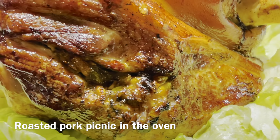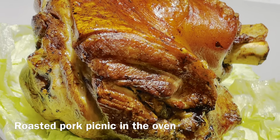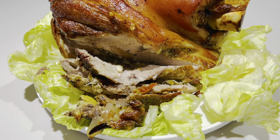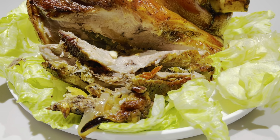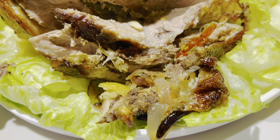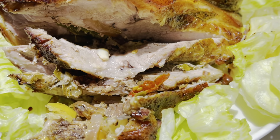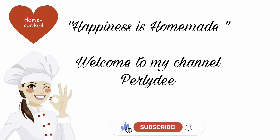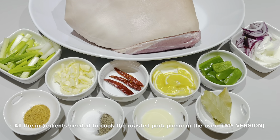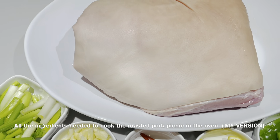Hi everyone, today we're gonna cook some roasted pork picnic in the oven. This is good during holidays like Thanksgiving, Christmas, 4th of July — you can get together with your family or your friends. Happiness is homemade! Welcome to my channel, and this is all the ingredients needed to cook the roasted pork picnic in the oven.